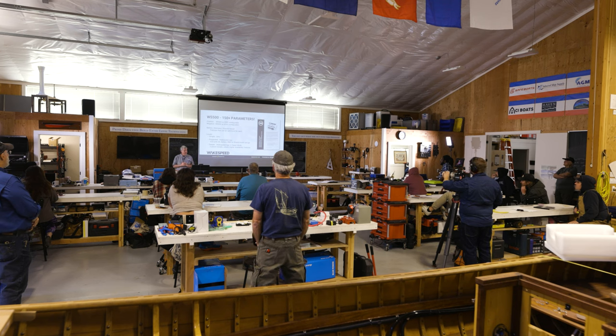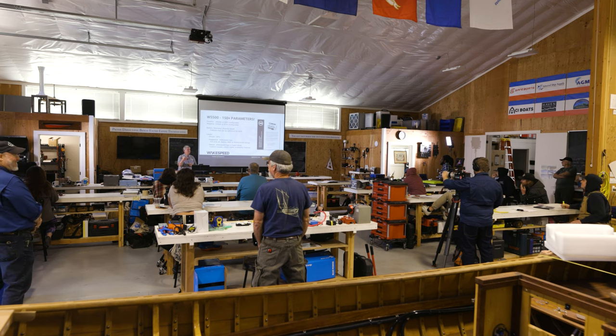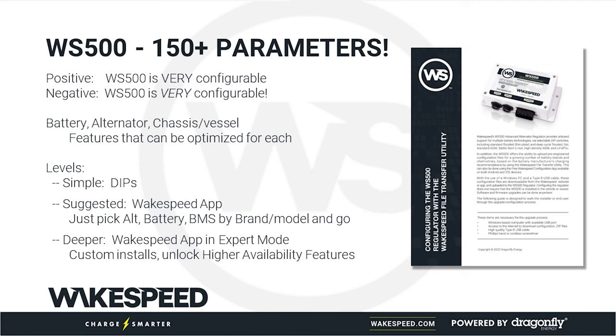The Wake Speed 500 has a number of configuration options — that's its greatest benefit and also its greatest weakness. There are simple ways to configure it using DIP switches, really appropriate ways using the Wake Speed app — make sure you've downloaded it on your cell phone — and then really hard and painful ways if you want to be a computer science nerd and edit the ASCII files directly.